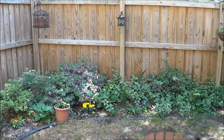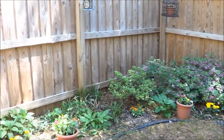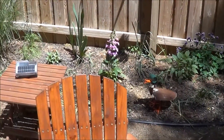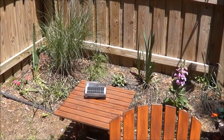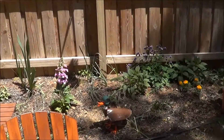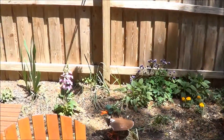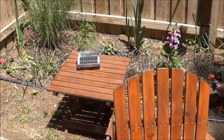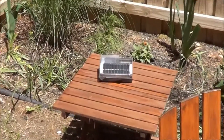Most of my backyard in the daytime is pretty much in shade, but if I work over to the corner of my yard I start to get more light. As the day goes on the sunlight moves over to the side of the yard, so I have this little table propped up and I can just keep moving it into the sun to keep those batteries charging.